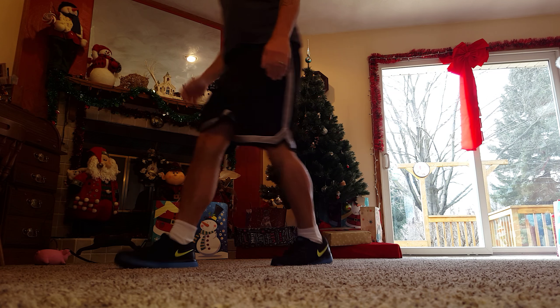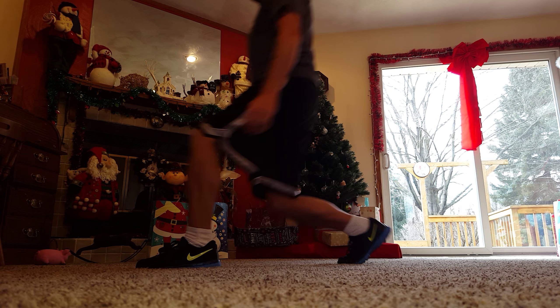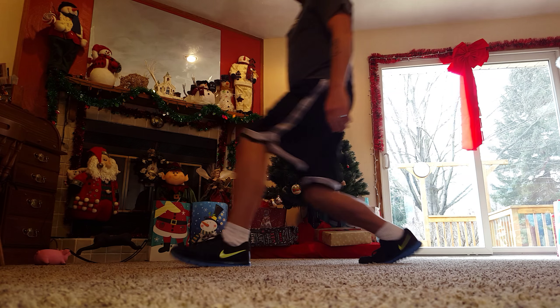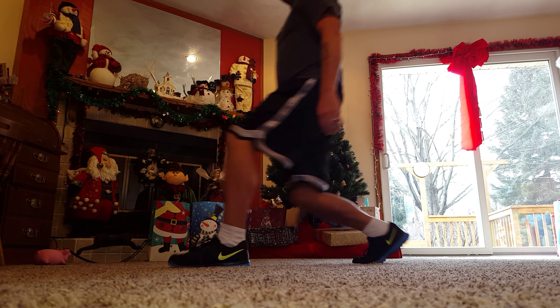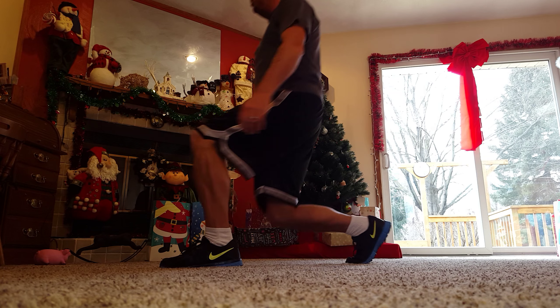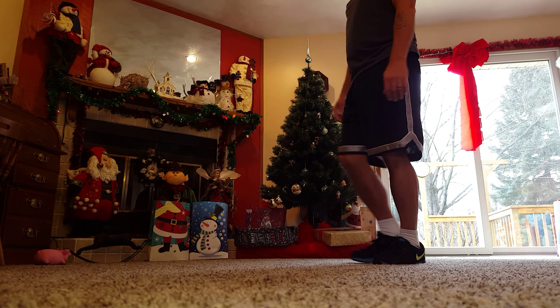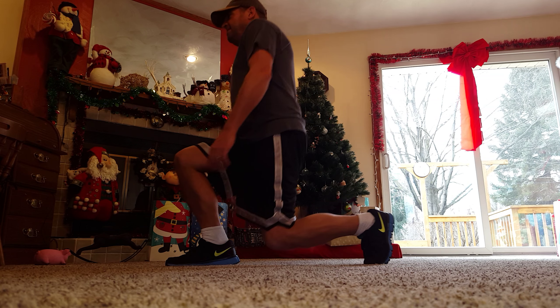On to the 6 alternating lunges. Here we go. 1, 2, 3 — watch the knees — 4, watch the bounce, 5, 6.